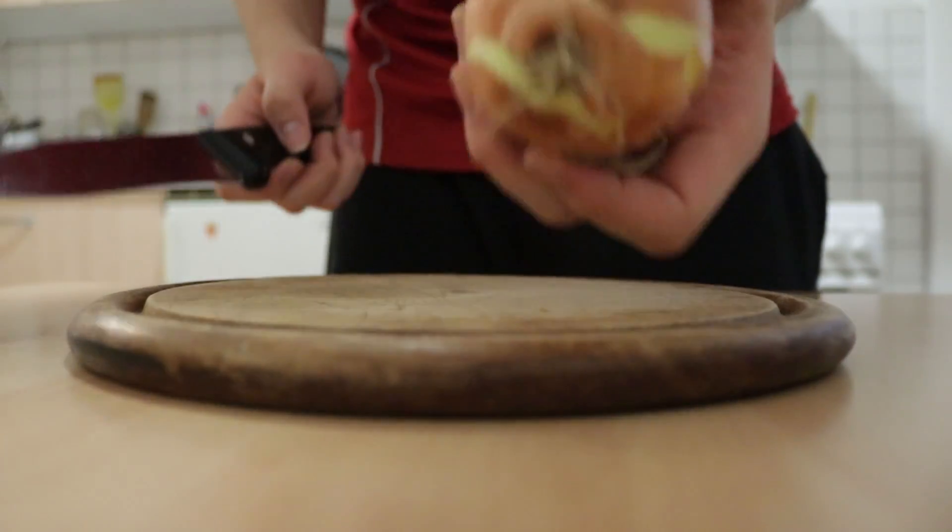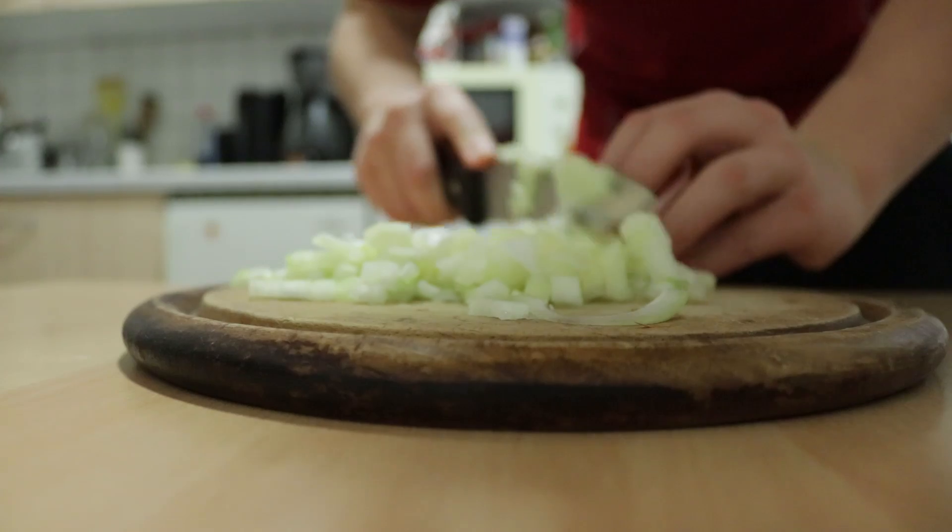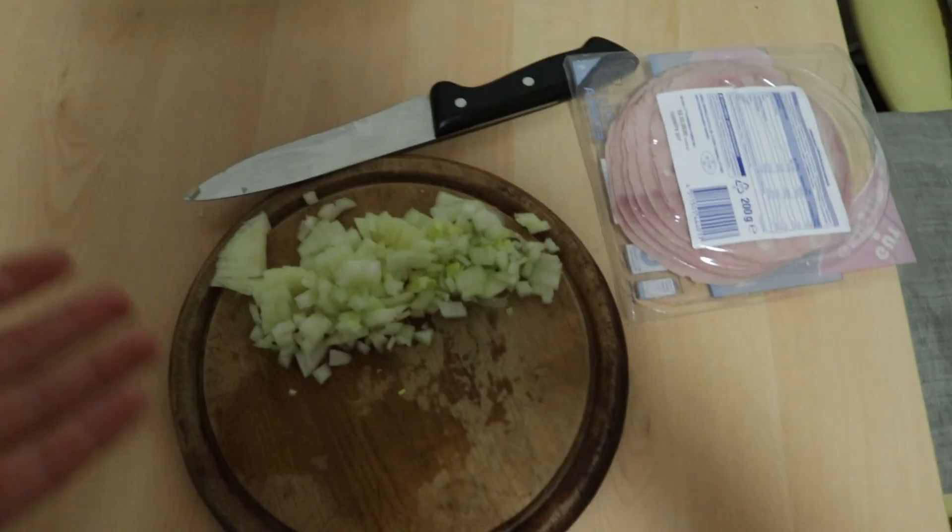We are today going to make a one-minute video which consists of me making food — a simple dish. Let's go. For that, we are going to cut an onion.